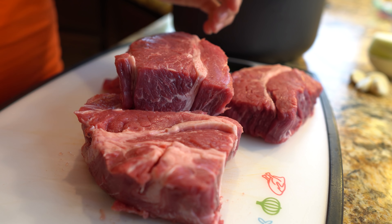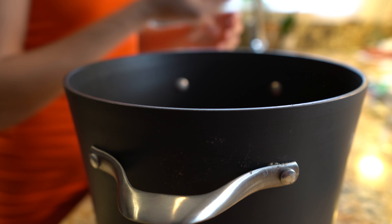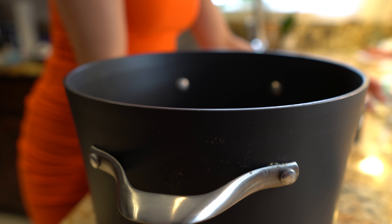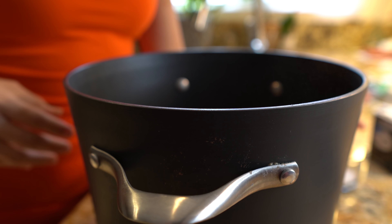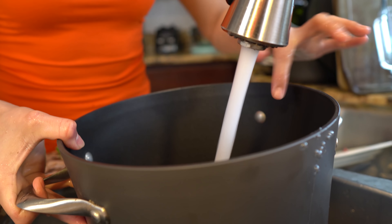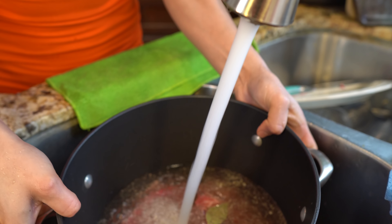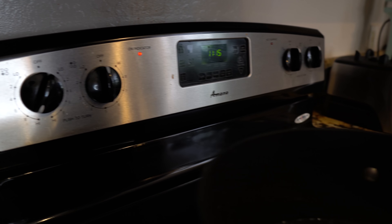So now we're going to place the meat in our pot. We're going to add our onion, 4 garlic cloves, 2 bay leaves, salt, and pepper. We're going to add water — fill the pot halfway — and make sure all of your meat is covered. Then we're going to place it on the stove on high heat and let it cook for about an hour and a half.